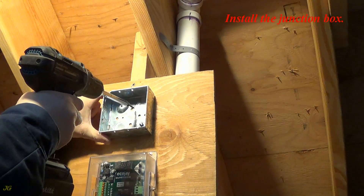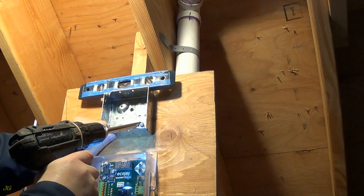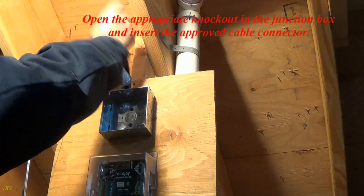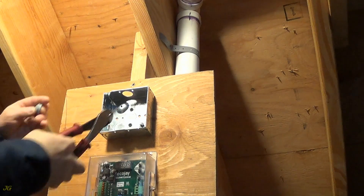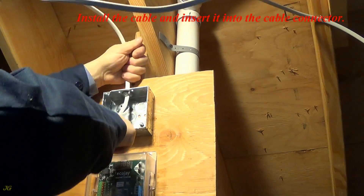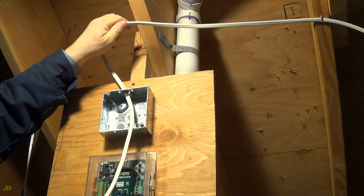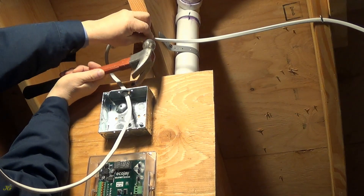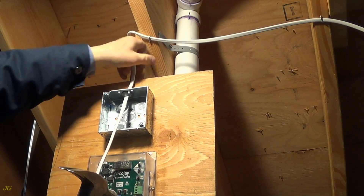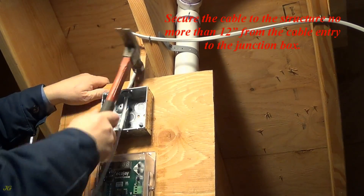Install the junction box. Open the appropriate knockout in the junction box and insert the approved cable connector. Install the cable and insert it into the cable connector. Secure the cable to the structure no more than 12 inches from the cable entry to the junction box.